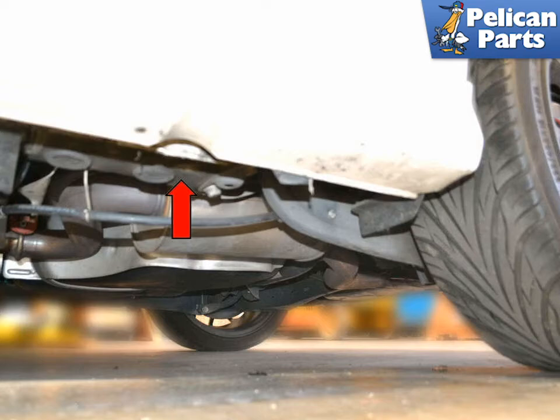Just in front of the rear wheels are indentations in the rocker panels, red arrows, one on each side. Just behind the indentation is a double-seamed area of the body, again, that has been reinforced for lifting the vehicle from.